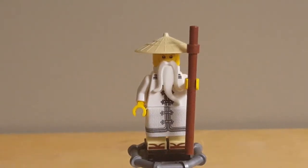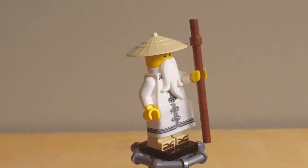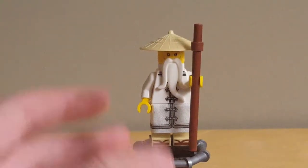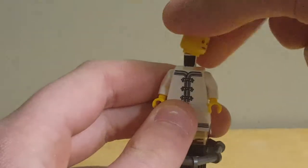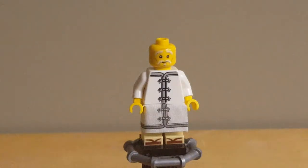Starting off with the minifigures, here we have the only exclusive one in this set, this being a special version of Master Wu. He has a new face print. He has the staff, the only printing on his leg is for the sandals, which looks nice. He has some pretty simple back printing. The cloth piece is nice, although the color isn't perfect. There's his torso print, and this is his face, now no longer obscured by his beard. It's simple — actually pretty similar to the one in the CMF line — but I think it's a cool expression, rather than the determined look from the Master Falls and Ninja Mech Dragon.